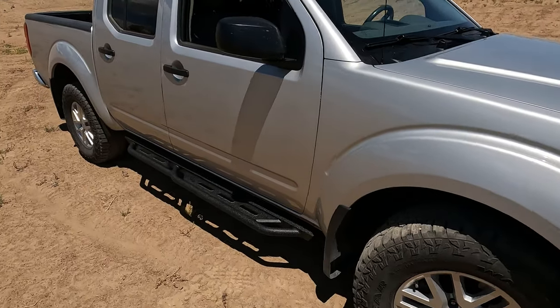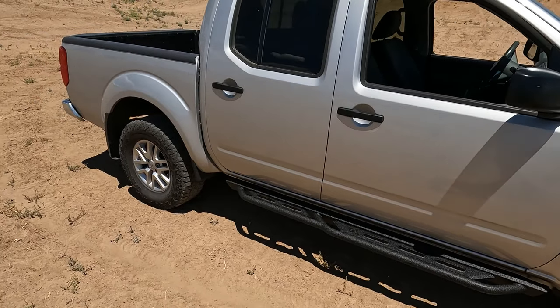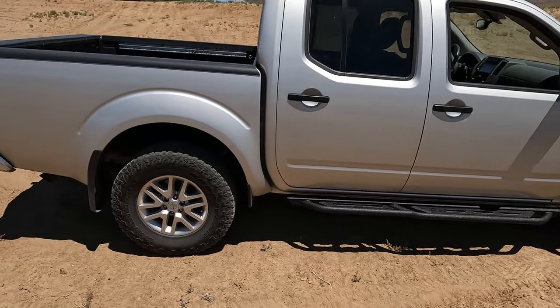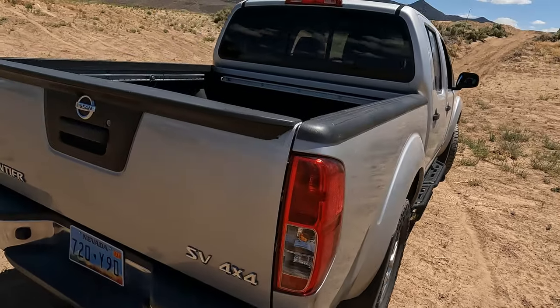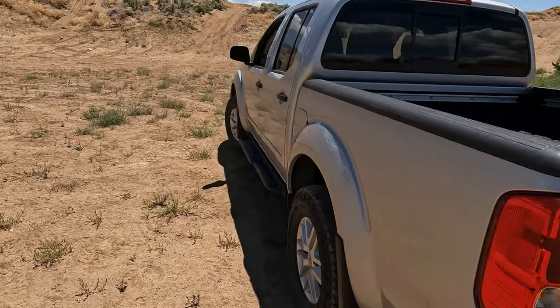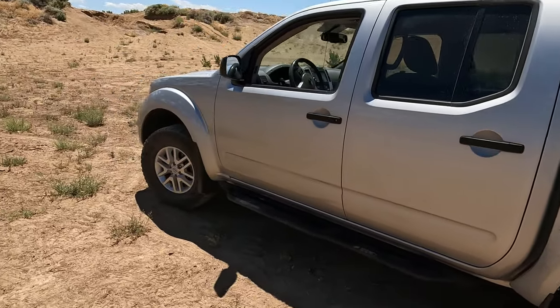Hey everybody, welcome back to the channel. I have a 2019 Nissan Frontier and I want to put some side steps on it today. I went online and ordered some Iron Bison — it should be pretty easy to do. I'm going to do this side but I'll show you how I do the driver's side. Let's get this box open and see what's in it.